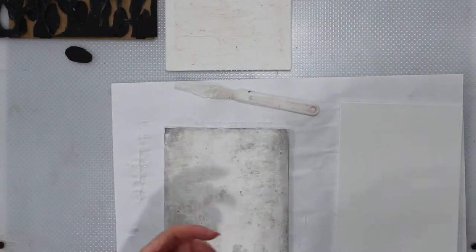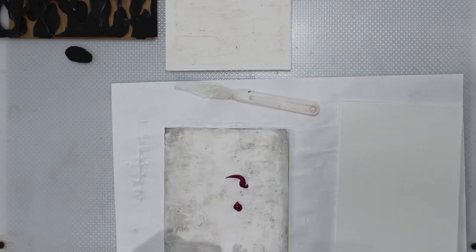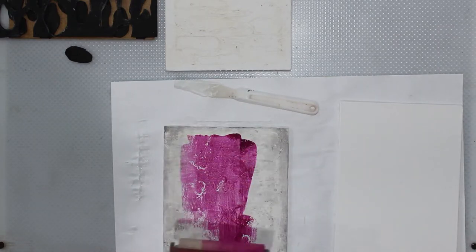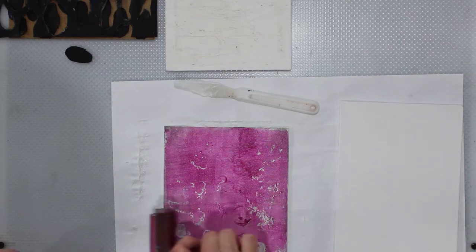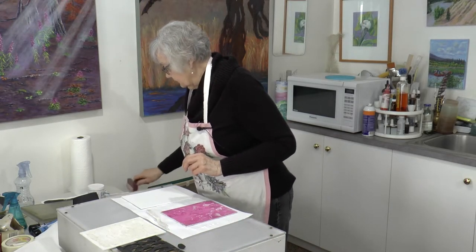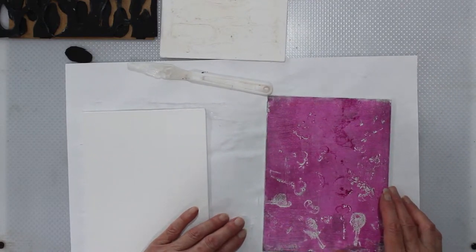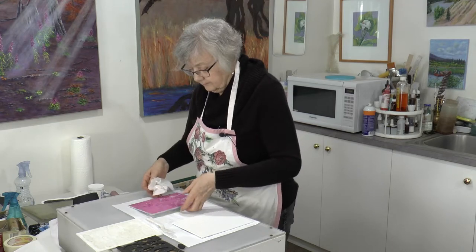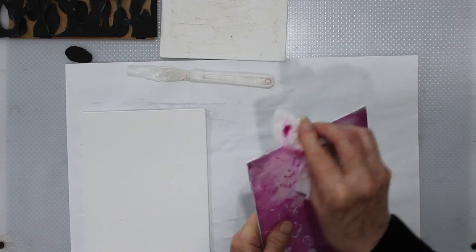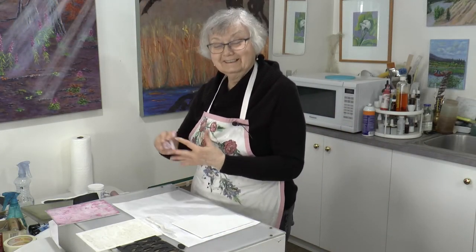I'm just going to roll out a little bit of paint on here just to show you, because I'm sure you can't see the impression of it. We just layer off the violet and put it over where the camera is. So you can see all the key impressions you made — and that will print. So let's just wipe that clean with a baby wipe.